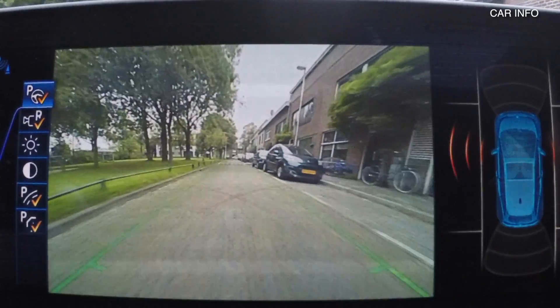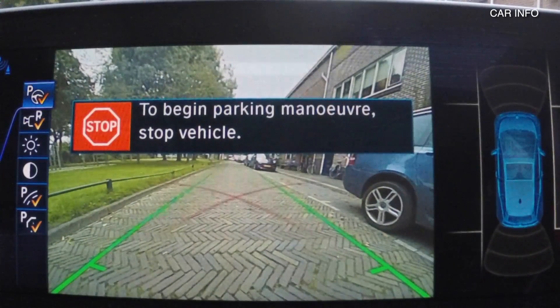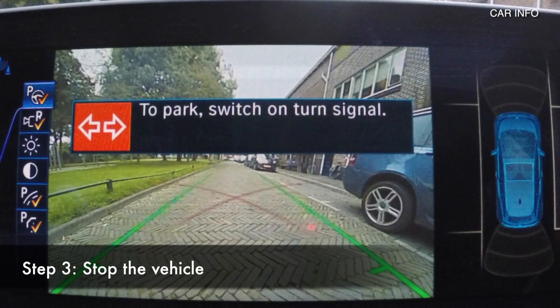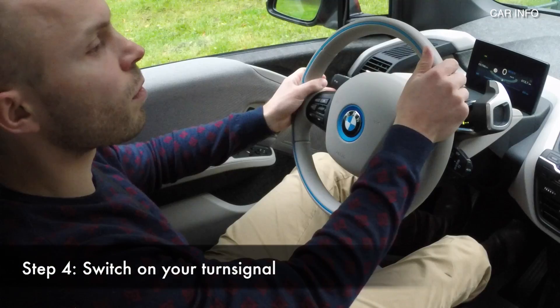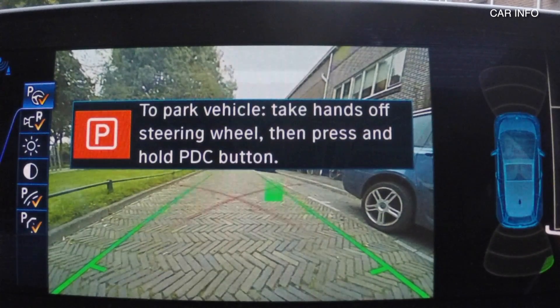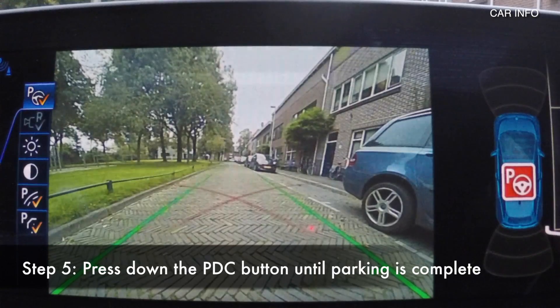The car starts scanning. Once it has found a free spot you have to stop the vehicle. Then you have to put your turn signal on. And then you press down the park assist button and keep it pressed down until the maneuver has stopped.